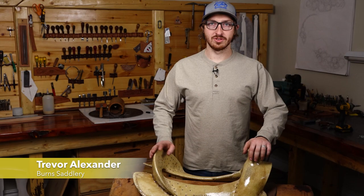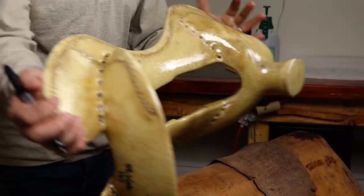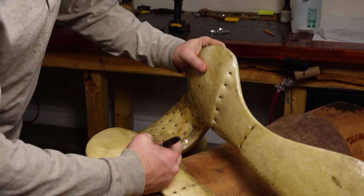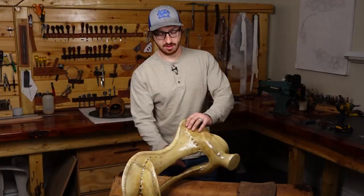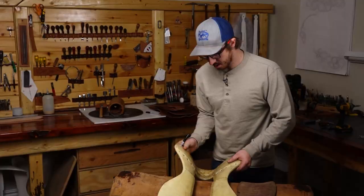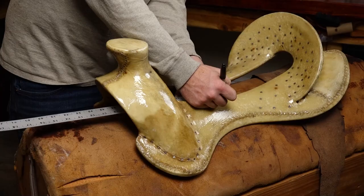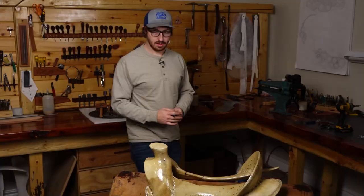Hey, my name is Trevor and today we're going to be building a ground seat for a saddle. We're going to start off by measuring our tree and figuring out right where our stirrup leather blocks need to go. We'll flip over the tree, follow the ridges up into the tree so we can see them on the top side, and then measure three and a quarter inch back for a three inch stirrup leather.